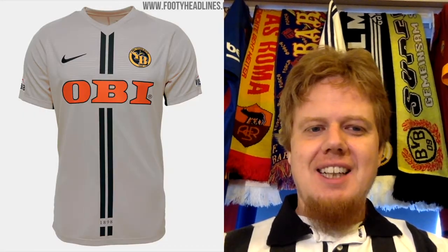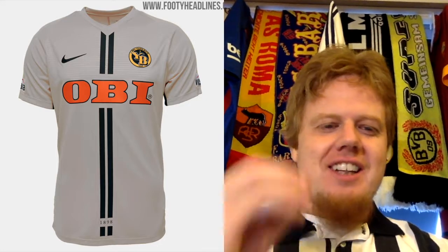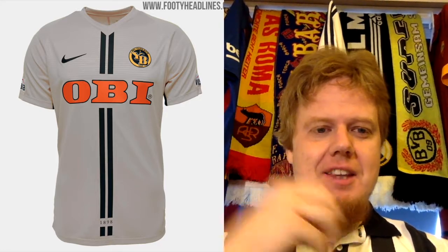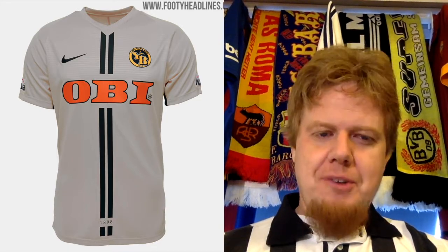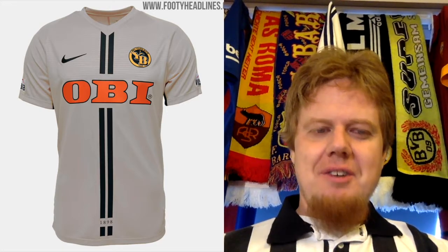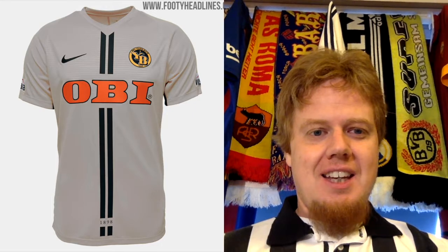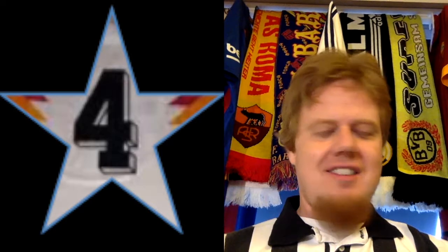The away jersey is actually worse — sorry to say. It's the white version, and again yellow and white are not well-contrasting colours. I would actually expect more black kits or something like that. It uses the same template, and then you have the orange sponsor and the full-coloured crest. For once, the full-coloured crest doesn't fit well here with the orange and the yellow. No, I'm sorry Young Boys — I really would love to like your jersey, but this is not good. I'm gonna give this 4.